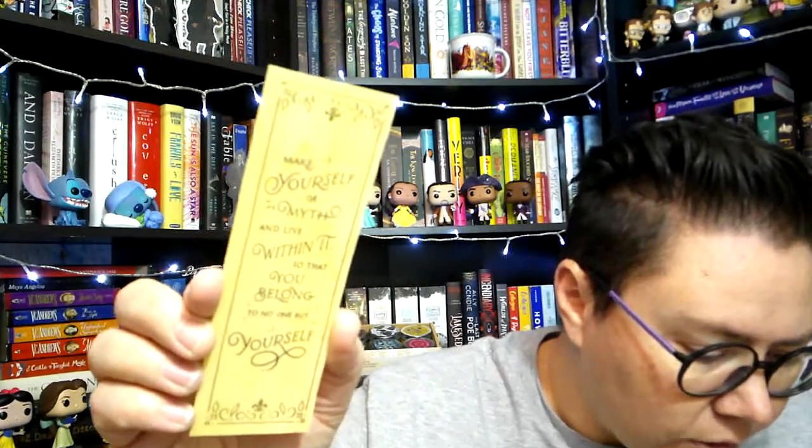We have a woodmark here and it's got some foiling on it — fancy. The quote reads: Make yourself a myth and live within it so that you belong to no one but yourself. The contents card tells me this is designed by Wink and Wonder, and it is a quote from The Gilded Wolves, featuring Parisian-inspired designs to suit the book setting. Yes, we have little fleur-de-lis here, which is very French.